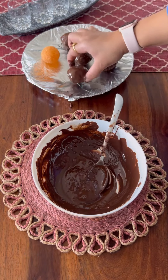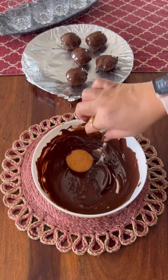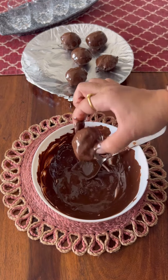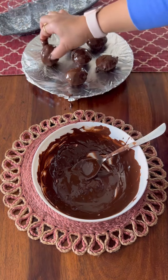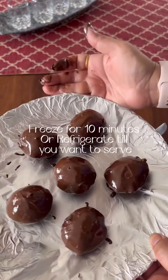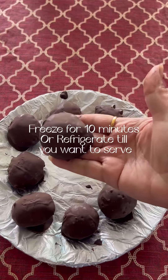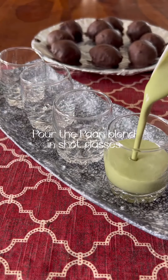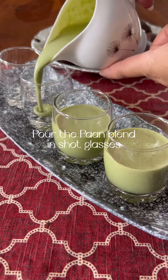Do not rush into this. Do not put a lot of layers on each side. Now see, this is ready. You can refrigerate them to serve later, or if you want to consume them immediately, freeze for at least 10 minutes and it will be ready.